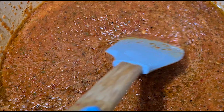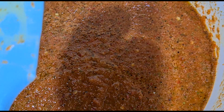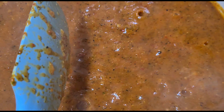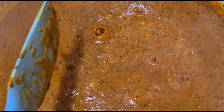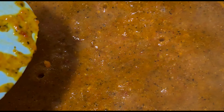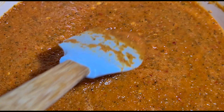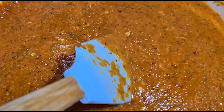We add cornstarch to thicken it — about 1 teaspoon. Let's mix it up a little. Keep in mind that when we turn off the flame, it will thicken a bit more, and when it's cold it will be even thicker. The smell is very impressive. Let's turn off the flame. The smell, texture, and taste are all very impressive. Now let's dish it out.